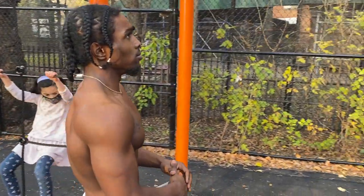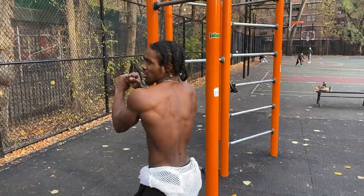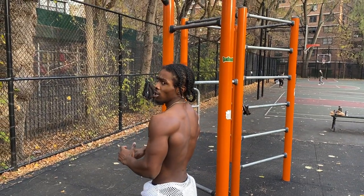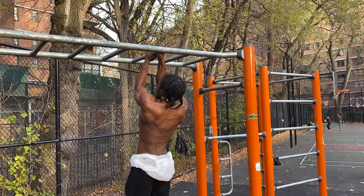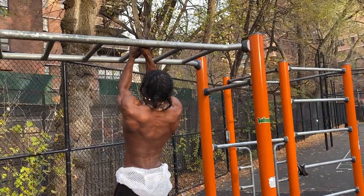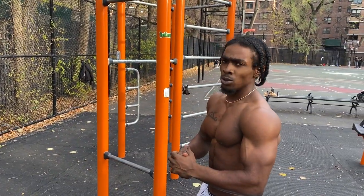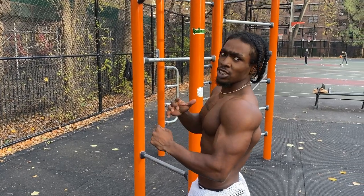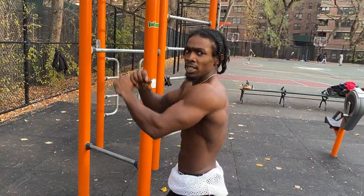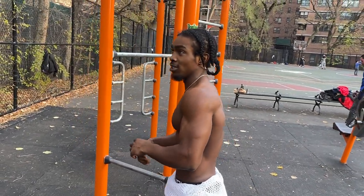For the third exercise it's gonna be the chest busters. So you're gonna jump up on one bar and knock it out. That's a quick demonstration — that was five chest to the bars, we call that the chest busters. What you want to do is come up, both hands on one bar, come up and make sure your chest touches the bar, you squeeze at the top, you lock out.